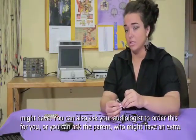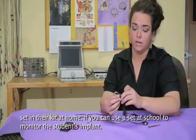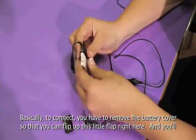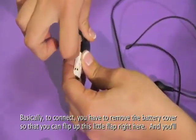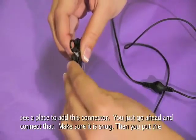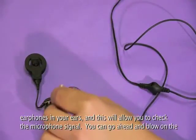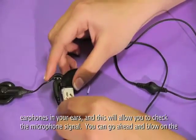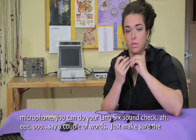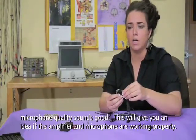You can also ask your audiologist to order monitor earphones for you, or ask the parent who might have an extra set in their kit at home. To connect, you have to remove the battery cover so that you can flip up the little flap and connect the earphone connector — make sure it's snug. Then put the earphones in your ears. This will allow you to check the microphone signal. You can blow on the microphone or do your Ling 6 sound check — ah, ee, oo — and say a couple of words to make sure the microphone quality sounds good.